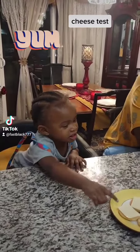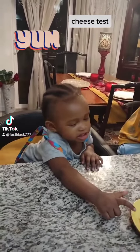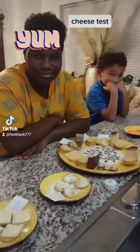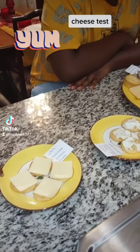Okay guys, we are getting ready to do a cheese test. Me and my grandkids — there is Louis and there is Ray. These are all of the different cheeses that we have.